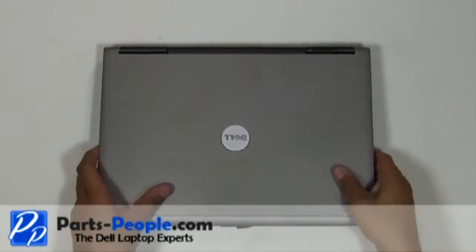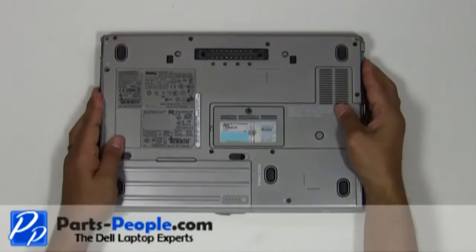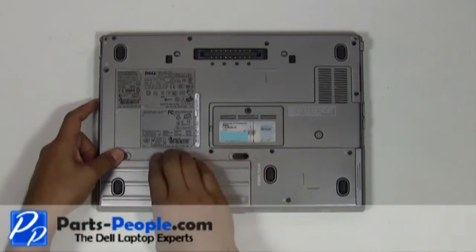For this project we'll need a small Phillips head screwdriver and a flat head screwdriver. Before we begin, always remove the battery and AC adapter.